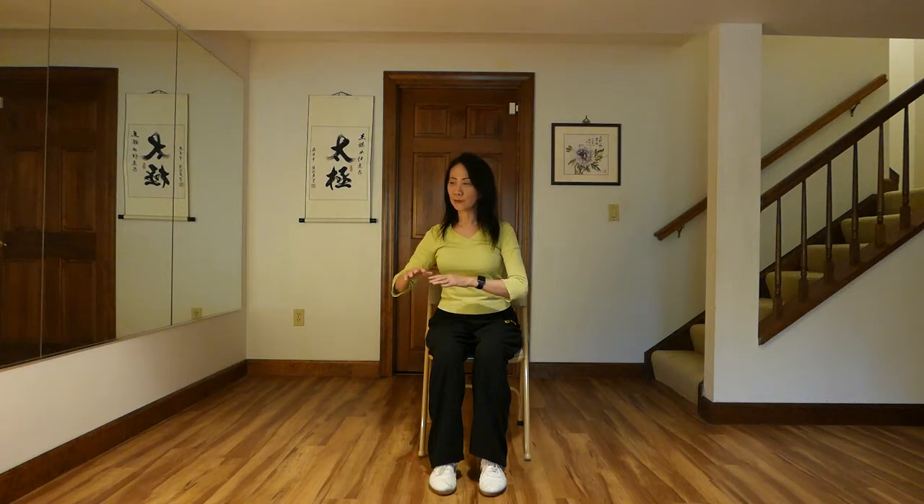Now we want to do Tai Chi in a sitting position. First, palms down, and very easily move the palms to the left front, and then circle to the right, and in, and push out.